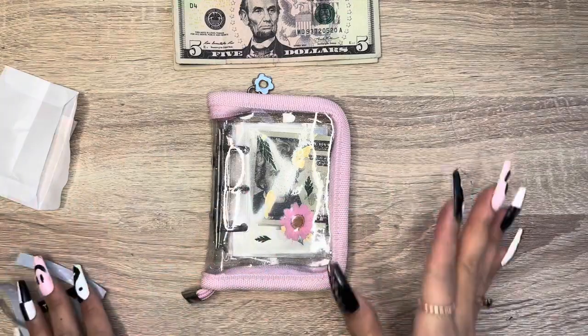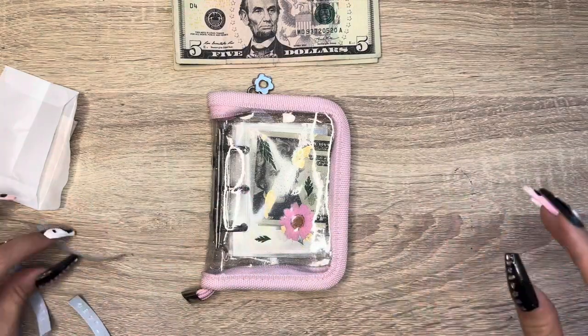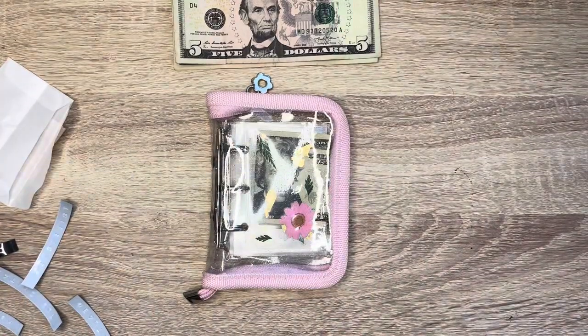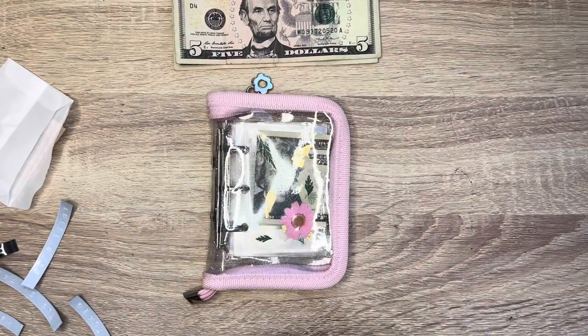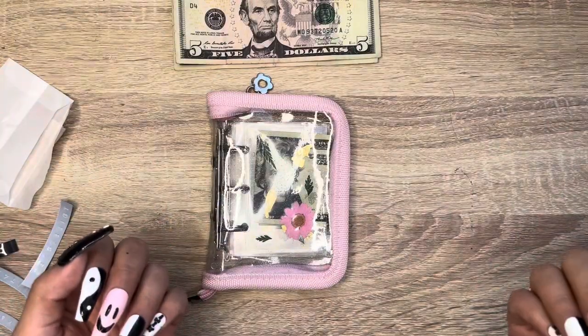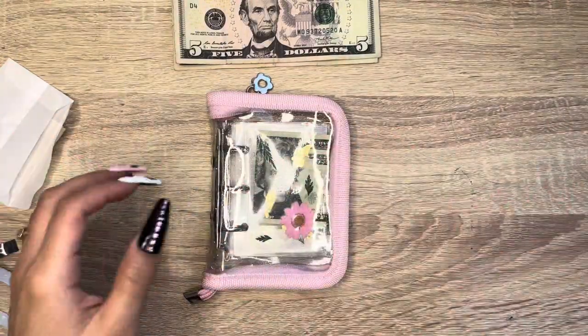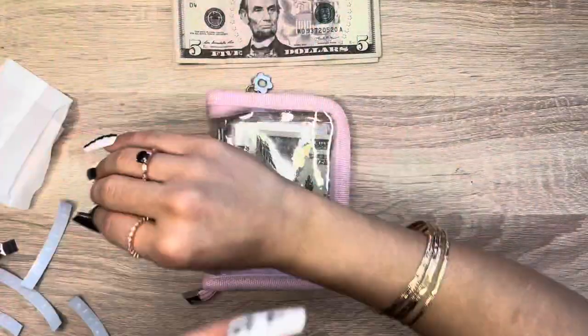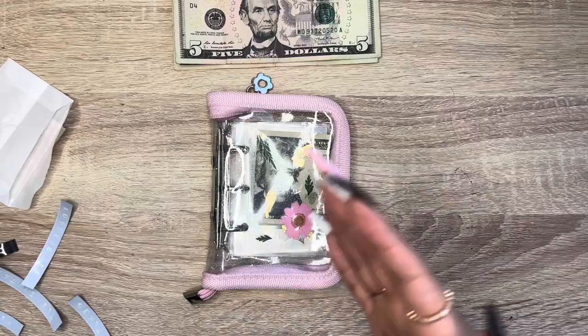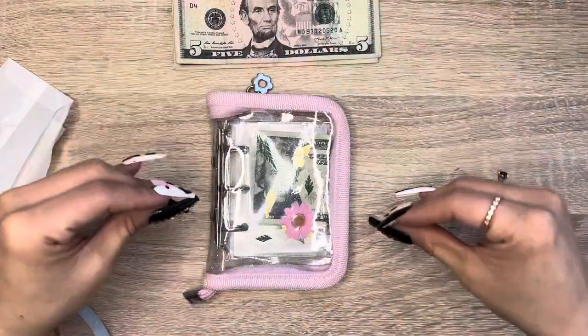You should definitely check out her shop — it's linked down below. She puts in a lot of hard work and effort, and she even sells her oopsies, which you can't even tell have mistakes. I love that she pays attention to detail, so I'll definitely be shopping from her again when I want to make more of those larger A6-size envelopes.